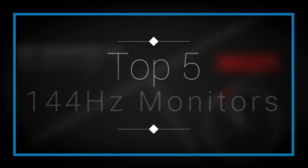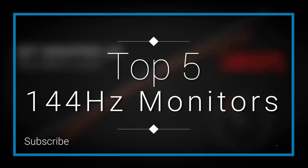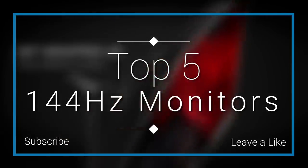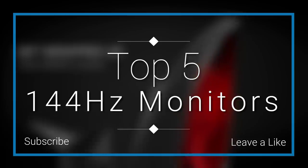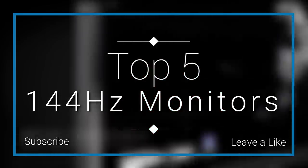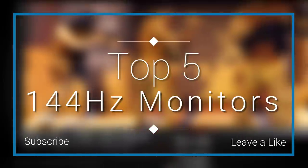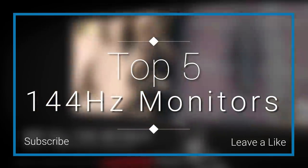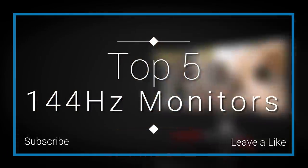In this episode of 10 Best Ones, we are going to check out the top 5 best 144 Hz monitors in 2018. This list is based on my personal opinion and I tried to list them based on their price, quality, durability, and more. If you want to see the price and find out more information, you can check out the links down in the description and the comment section below.